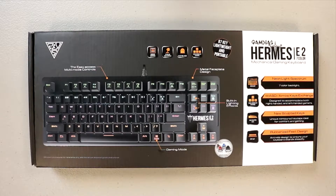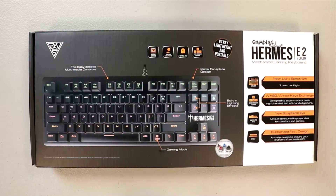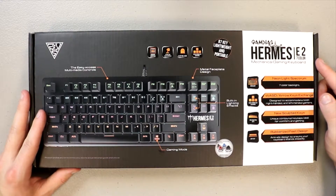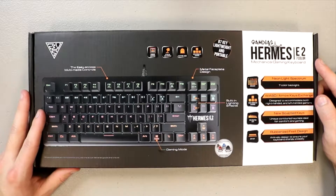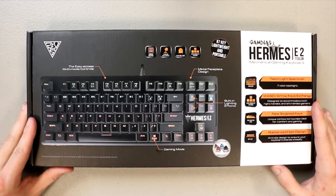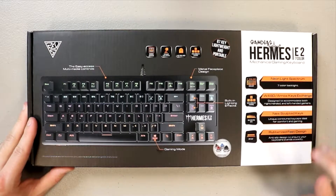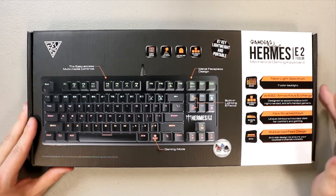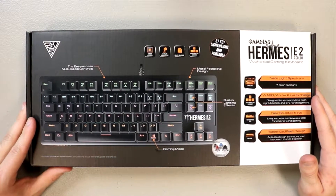Hey, what's up - many good ones, Sir James coming at you guys with another video. In today's video I have a product review courtesy of GOMDS, and the one I have in front of you is known as the Hermes E2 Seven Color Mechanical Gaming Keyboard. To provide two quick pieces of information: first, this review is not sponsored.